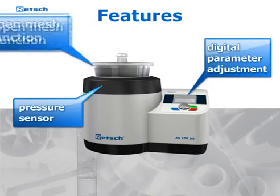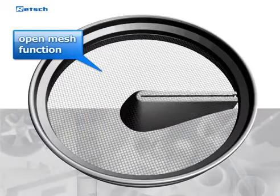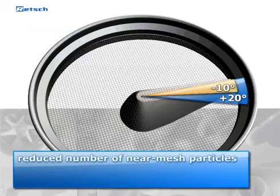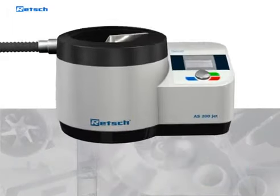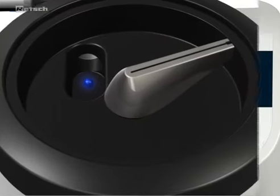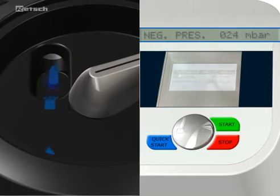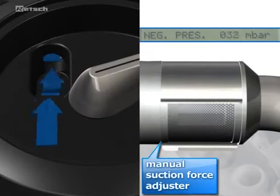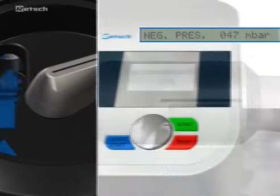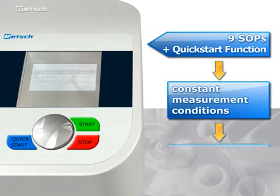Thanks to some special features, the AS200Jet allows for extraordinarily reliable and reproducible sieving processes. The open mesh function, a procedure which greatly reduces the number of near mesh particles, provides optimum separation efficiency and excellent reproducibility. A highly precise and sensitive pressure sensor inside the device constantly measures the negative pressure, indicated on the display. The generated negative pressure can be continuously controlled via a manual suction force adjuster. Time and revolutions per minute are adjusted digitally, and nine standard operating procedures can be stored for routine sieving processes, ensuring reproducible measurement conditions independent of the operator.